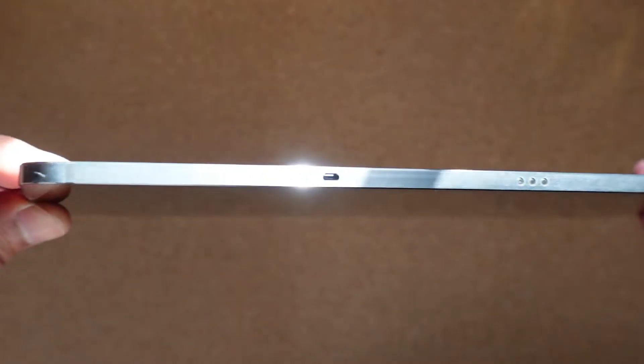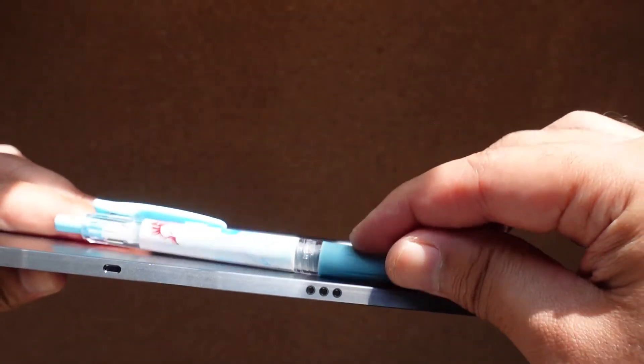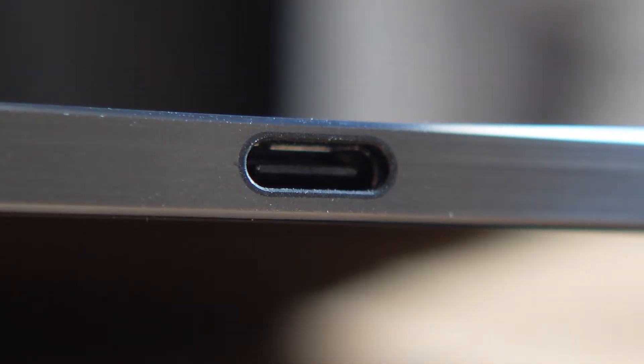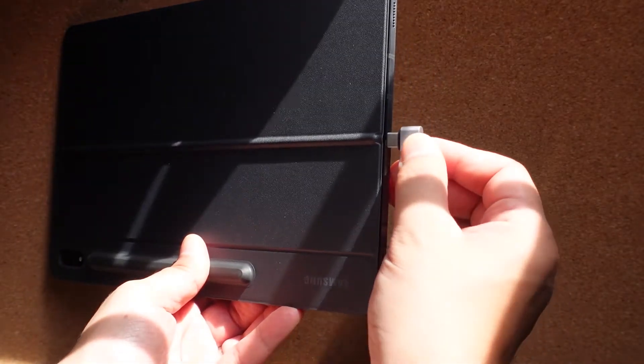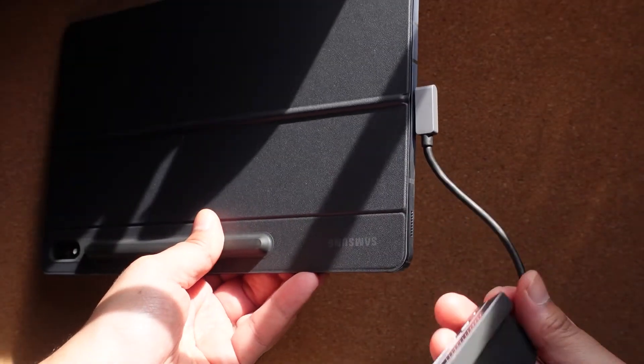You can unlock the tablet using the in-screen fingerprint sensor, which is very convenient. I love that it is super light and very thin — it weighs only 575 grams, less than 600 grams. There is a USB-C out which primarily is used for charging, but of course you can connect a USB-C hub and a lot more options are open for you. Now with all the specs put together, this actually performs way better than my work laptop.